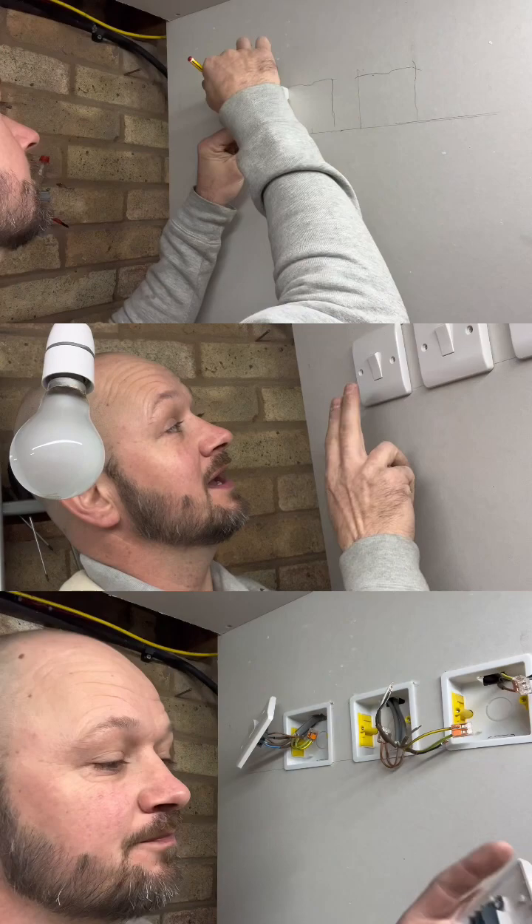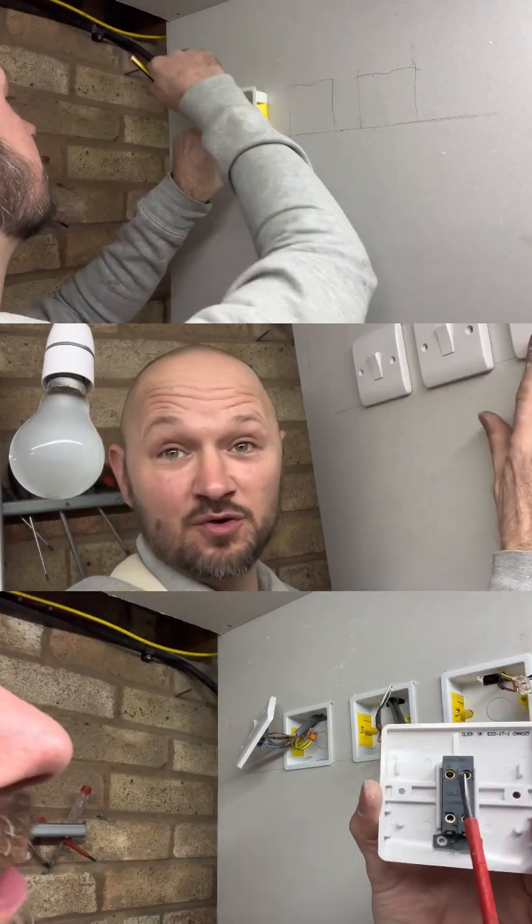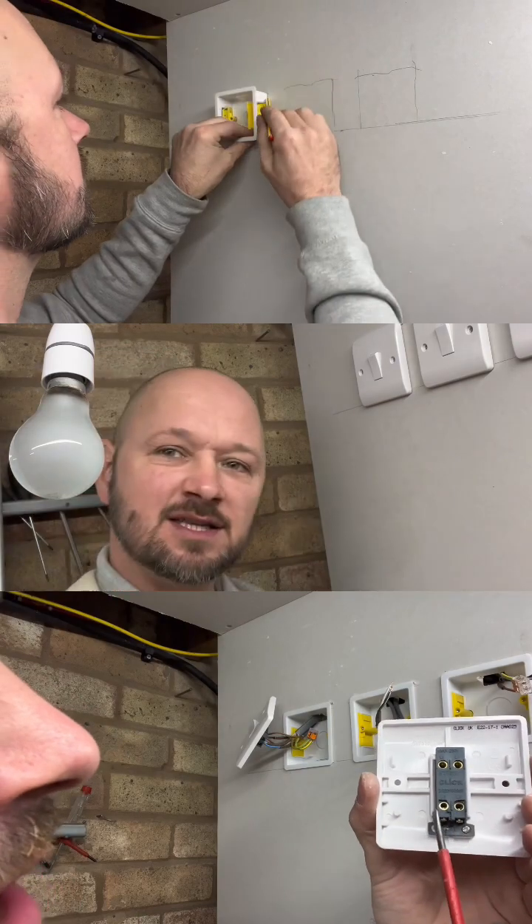So what we've got is a two-way, intermediate, and a two-way. For example, you get to the bottom of the stairs, you want the light on — it works.